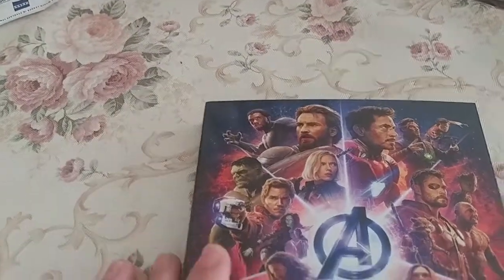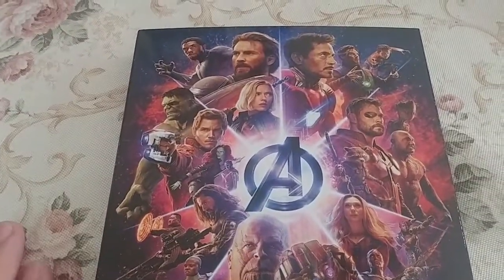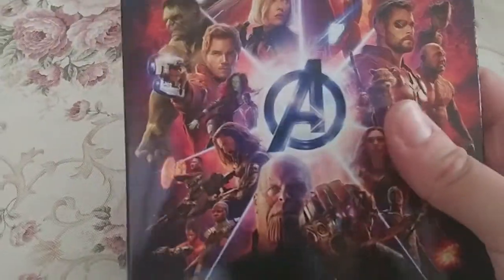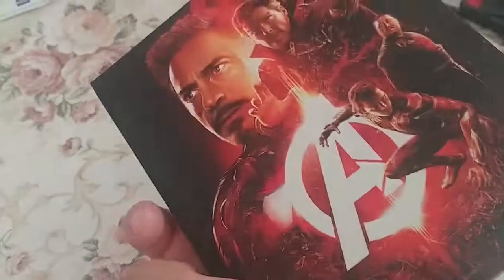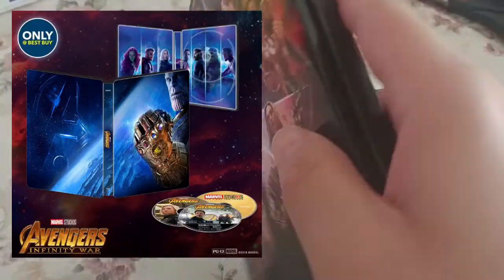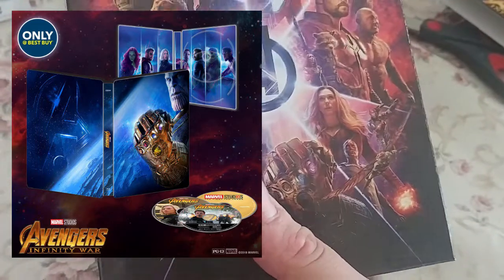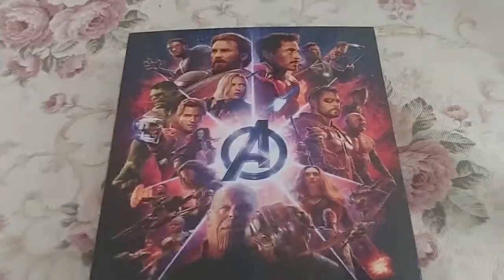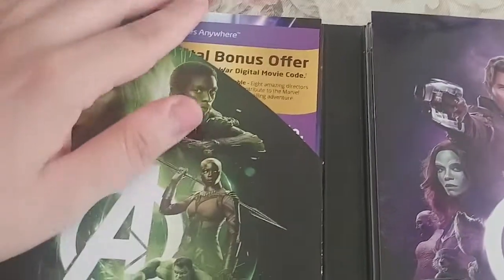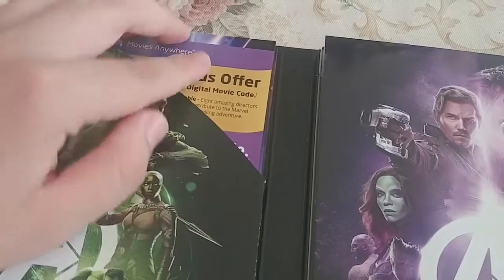I definitely made the right decision to get the gallery book instead of the steel book from Best Buy, because this one just has a lot more to it — a lot more artwork and stuff. I'll put the Best Buy steel book on screen so you can see what that looked like, and you can see this one is definitely better in terms of appearance. All right, so let's open up the book.